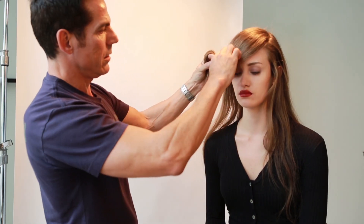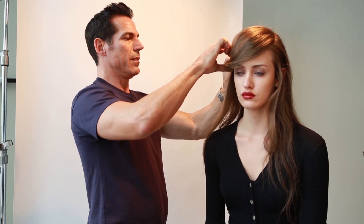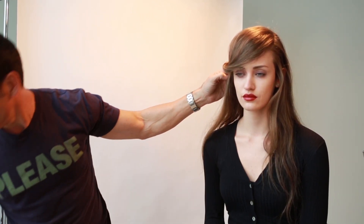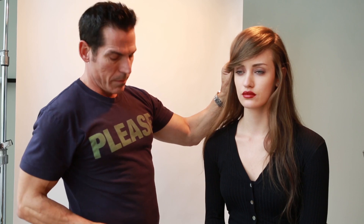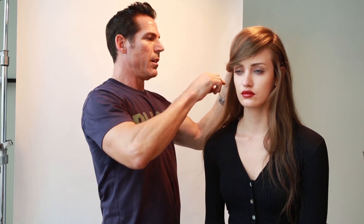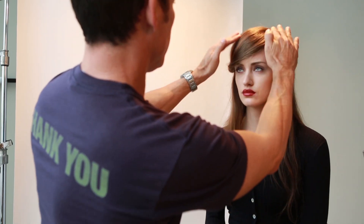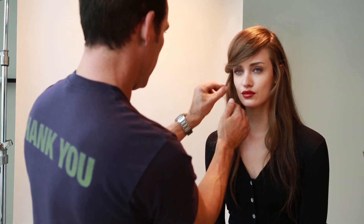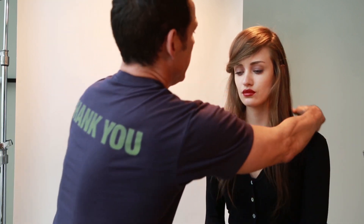Just kind of keep it down — I don't mind if it's covering the eye completely, but you don't want to blind her. Take a pin and just pin this back, then hide this hair over it and bring some pieces forward.